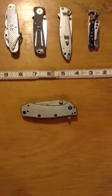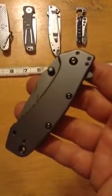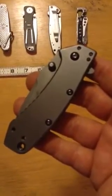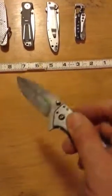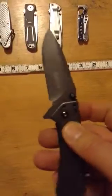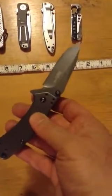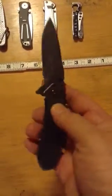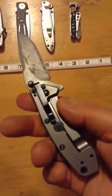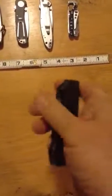I think my wife bought it for me. Kershaw Cryo, model 1555 Ti — 1555 Titanium, I guess. Looking at that blade, hard to believe this thing was only carried for maybe two weeks. First feel and glance, she looks built pretty good. It's a liner lock. It's a true one-hand knife.